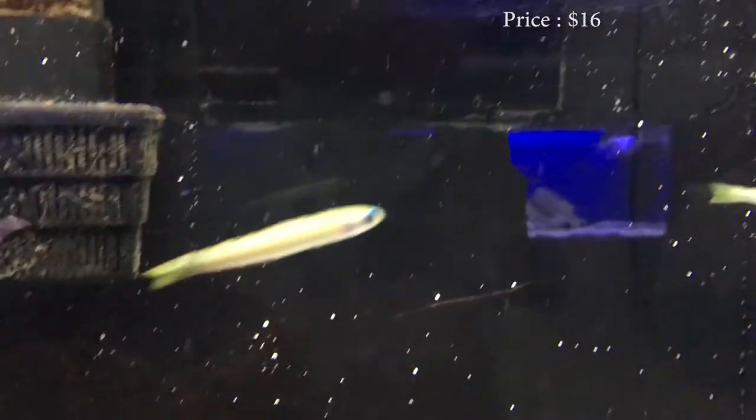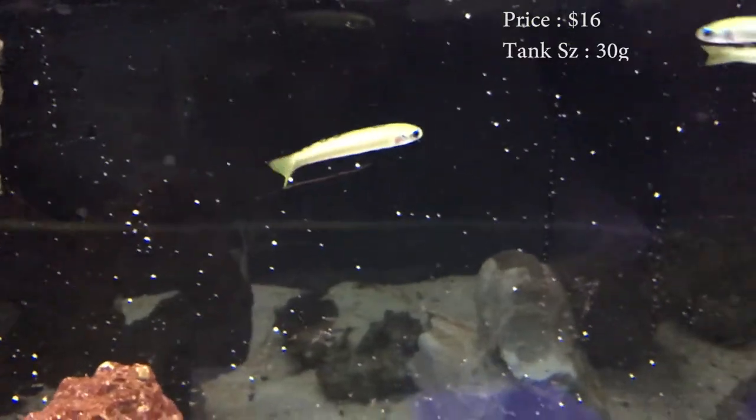It is called a bar goby, or a zebra bar dartfish. Prices on these guys, you'll spend about $16 on them. Tank size, you need about a 30 gallon. Care level, super easy.